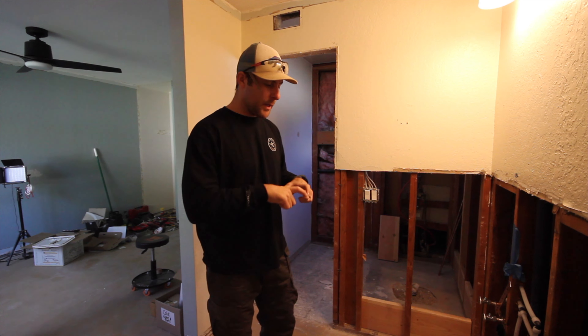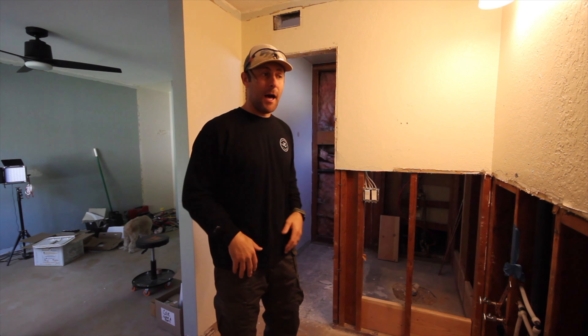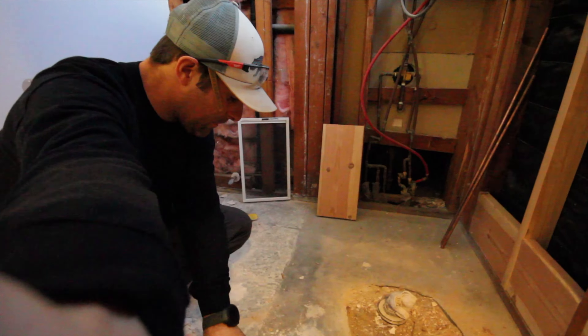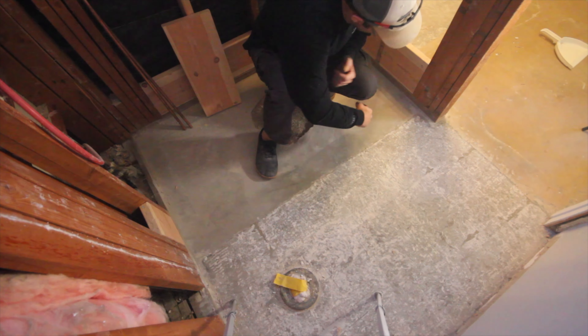Good morning guys. Today we are going to be framing out the shower. I can't frame out one section yet because my plumber has to get in there and do some work, so I'll frame that section out afterwards. But I do need to lay the section of 2x4s that go down to make the shower pan, so that they can hot mop over it and make it look good. Let's go.